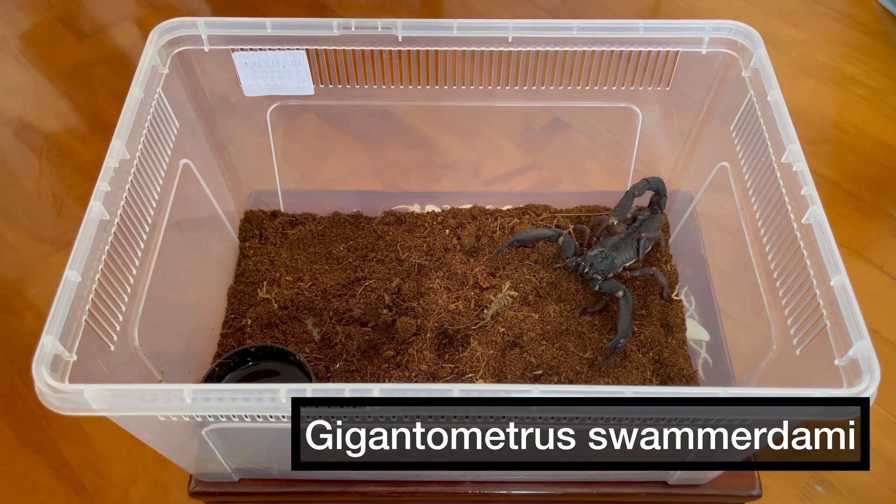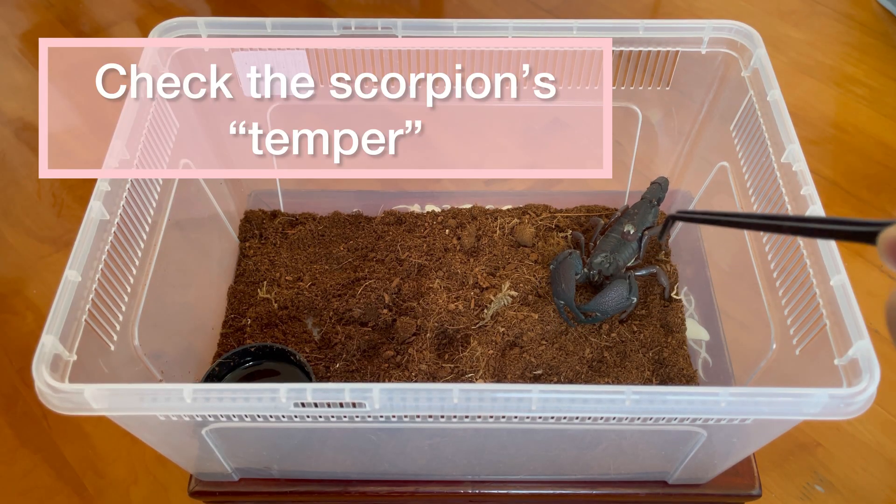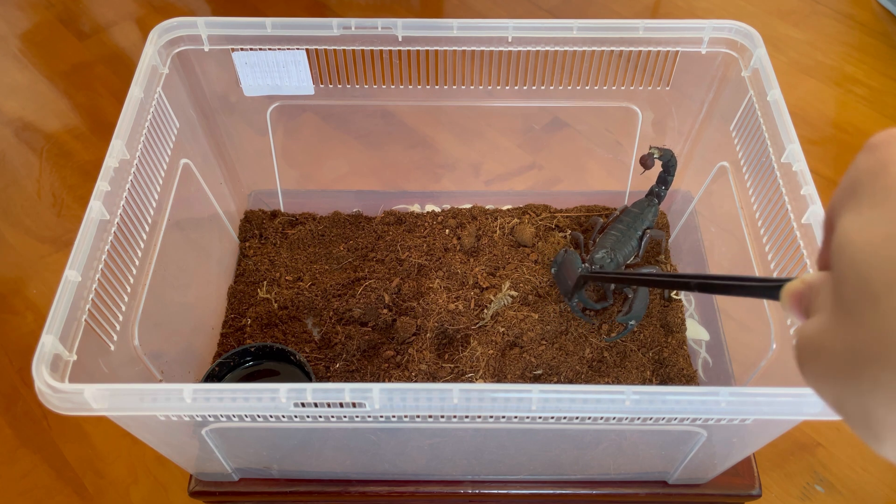Now the same species of scorpion can have different levels of temper. This one seems to be a little more on the sensitive side, so we're going to have to handle it with extra care.